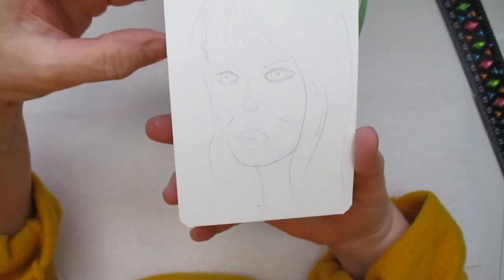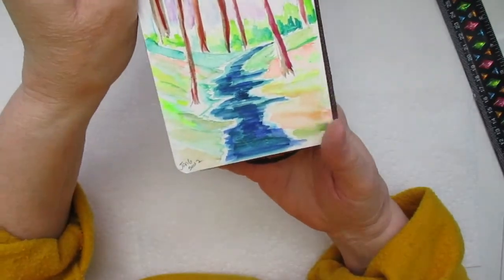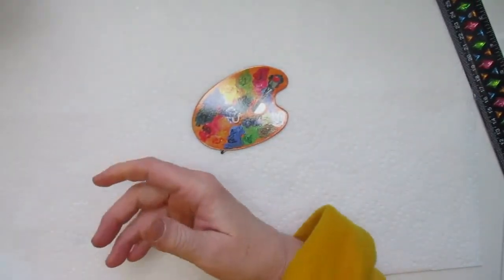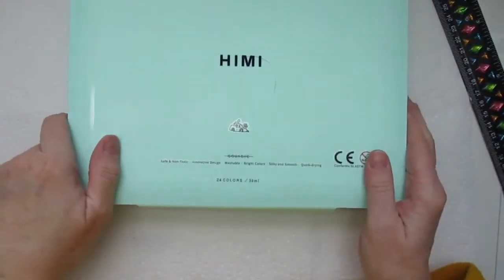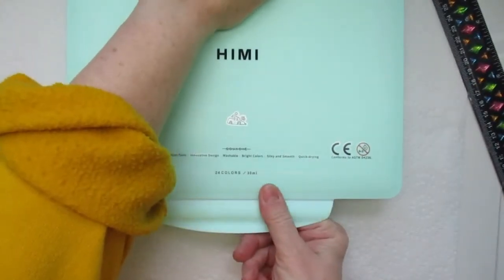I started to draw a girl — still working on her — and then I have this one here. So that's it for the sketchbook. Now I wanted to share this new paint set that I got. It's the — I think you say it — Jaime? This is gouache.